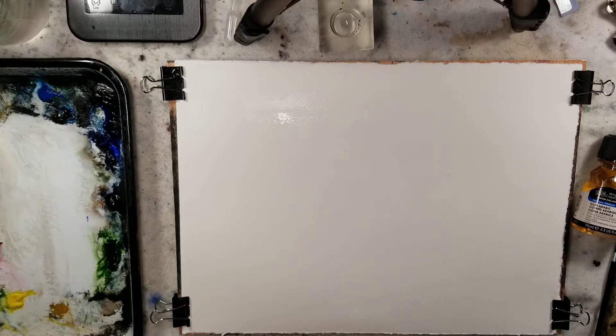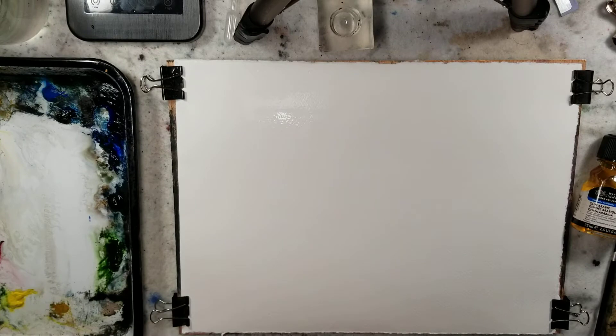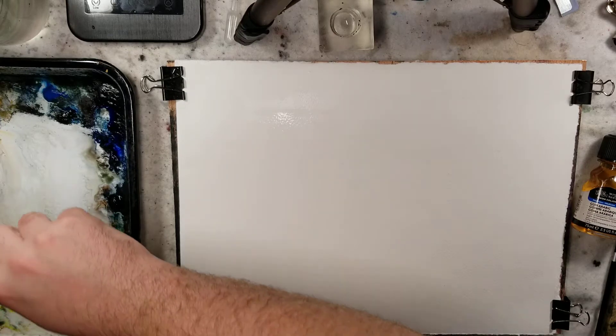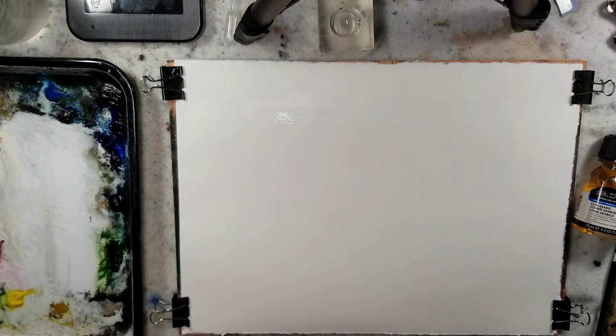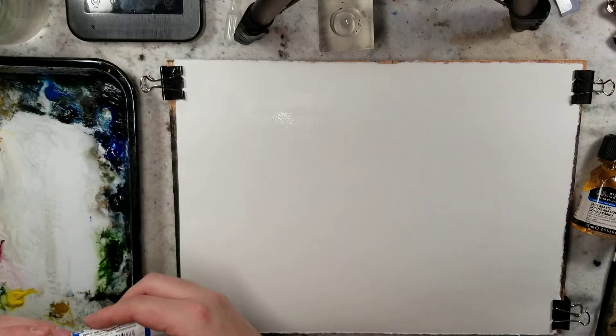We have plenty of lids running out. Burnt sienna's looking pretty good, let's get a little bit more. I want some fresh from the tube raw sienna — that's been fun with the skies. We might just glob it on there and see what happens. We need some ultramarine, and if we need anything else, we can add it as we put it out.